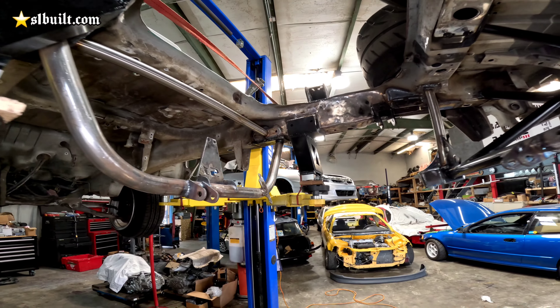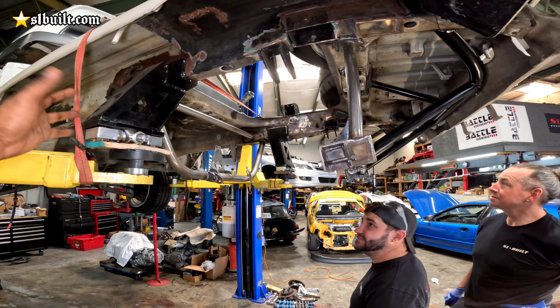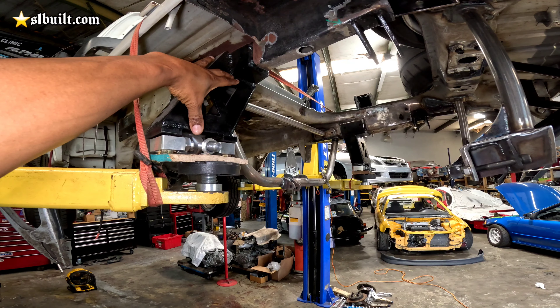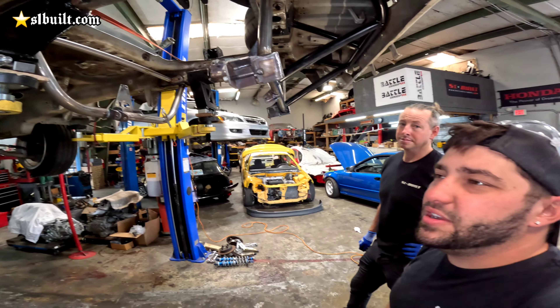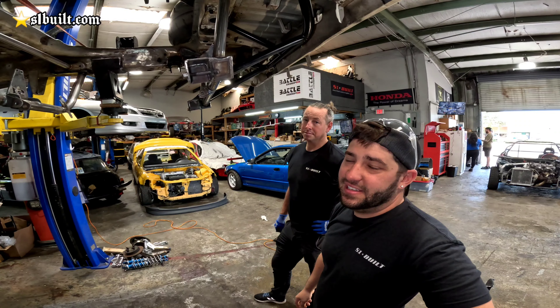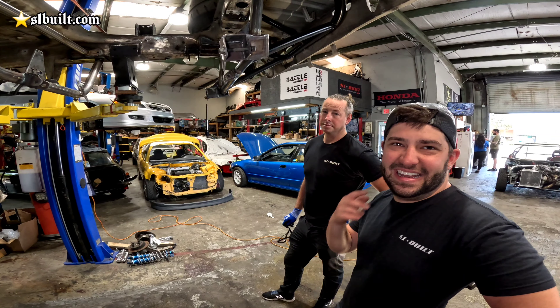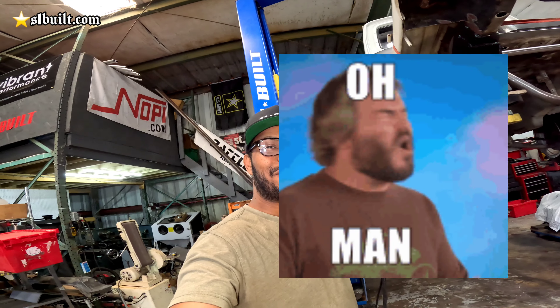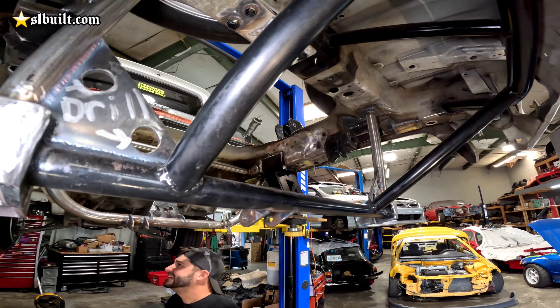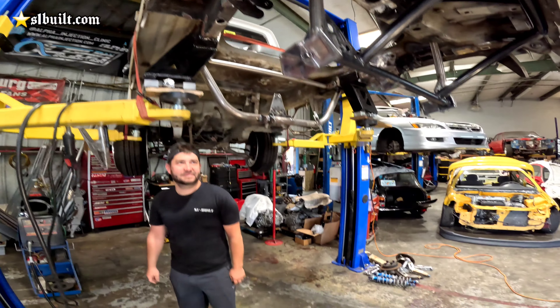It's pretty solid if you're planning on using our arms or any arms — you do have to space it. If they're going to build one of these cars, just be aware of that. Guys, check it out — it's good to go.